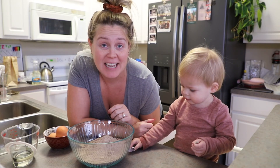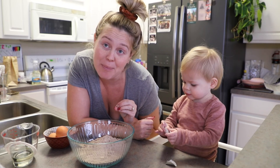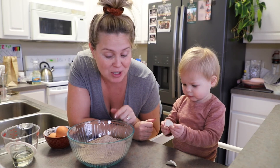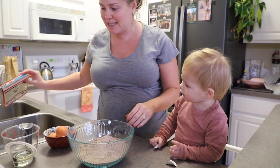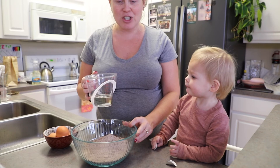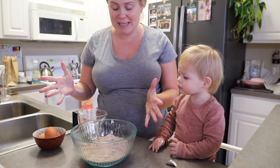We're gonna be starting with the cake because we have to let that bake, dry, and then crumble it to make the cake pops and form them. We've got our chocolate cake mix, our vegetable oil, and our eggs. So let's get busy.